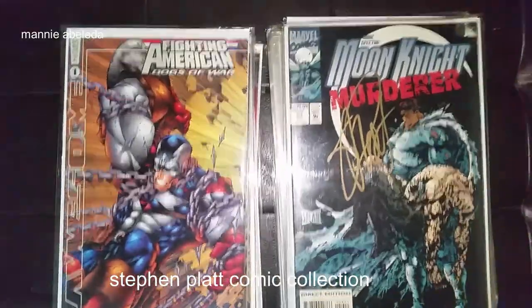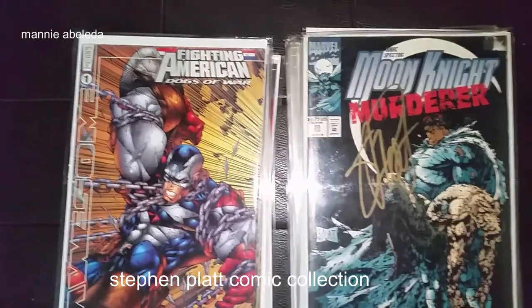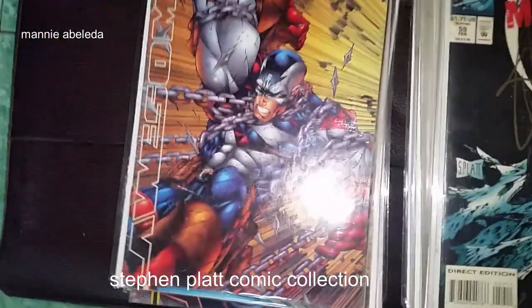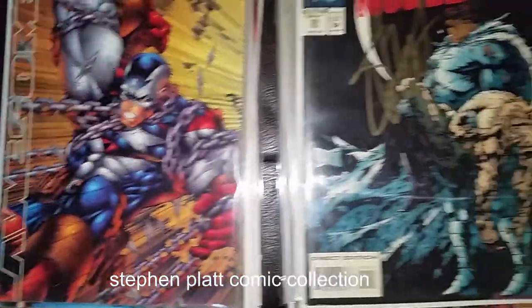Hello, welcome. This is my Stephen Platt comic collection. Stephen Platt's art style is a cross between Rob Liefeld and Todd McFarlane.